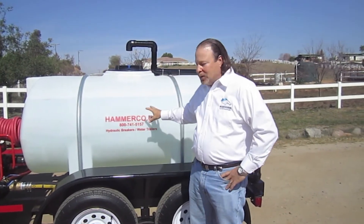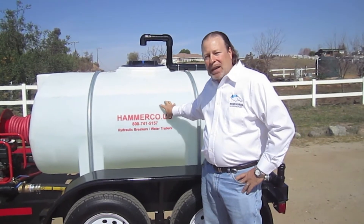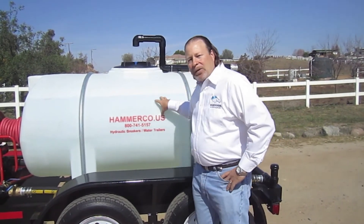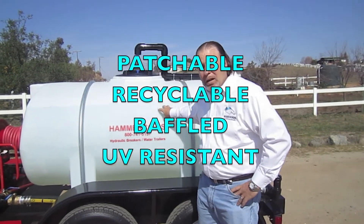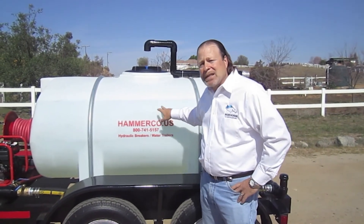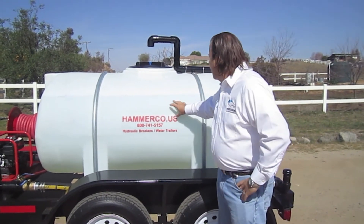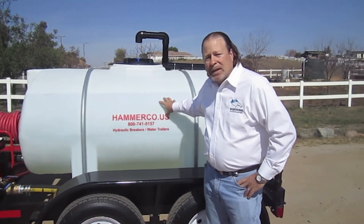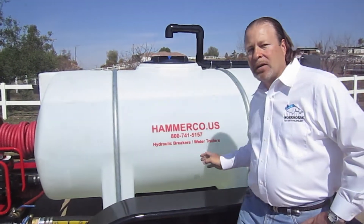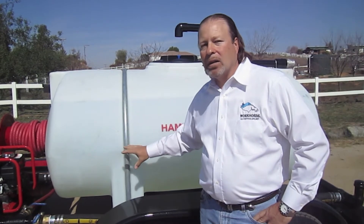Now I'm going to introduce you to the tank. This is a 535 gallon — we also make a 1,000 gallon, and the material is the same. It's a poly tank. It's patchable and recyclable. Very importantly, if a backhoe or loader were to accidentally poke a hole in it, you can plastic weld it. It's UV resistant and comes with a warranty against sun damage. This tank also has dual baffles, front and rear, to help stabilize a full or half load of water as you're driving down a smooth or rough road.